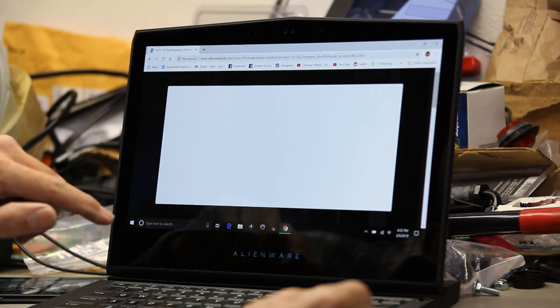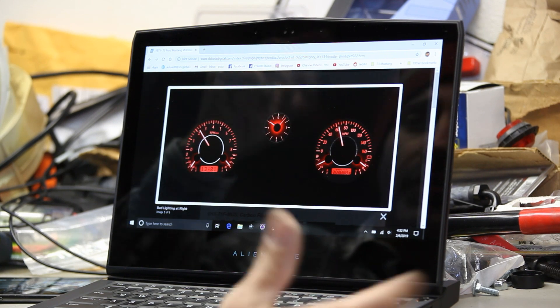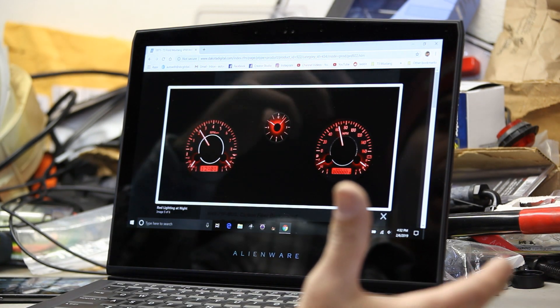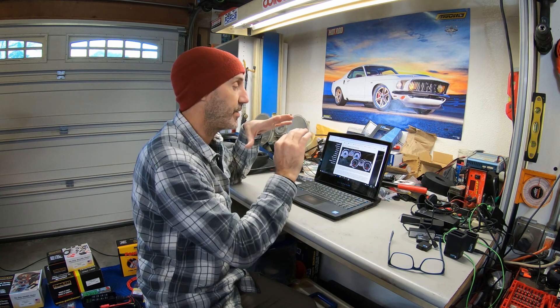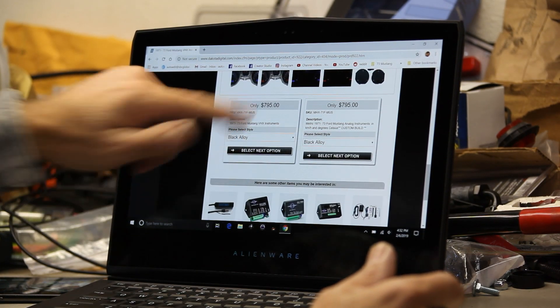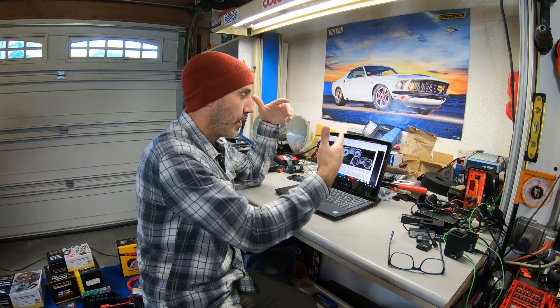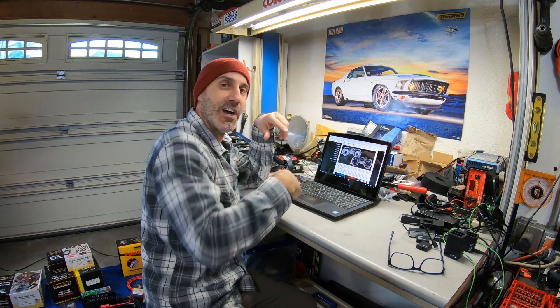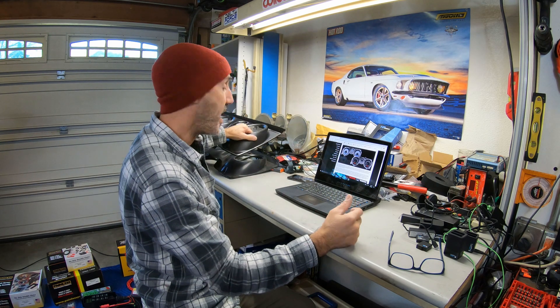Look at how cool this thing looks in the dark. The red option is pretty handsome too — this is going to modernize the car a ton. And here's the number-one reason beyond the time savings on fabrication: this thing is $795. That's less than half of the Holley LCD option I was originally going to go with. Home run — thank you guys. Help me pick a color scheme at dakotadigital.com and comment below.